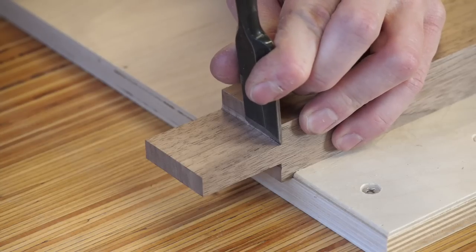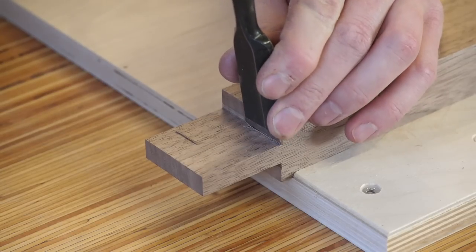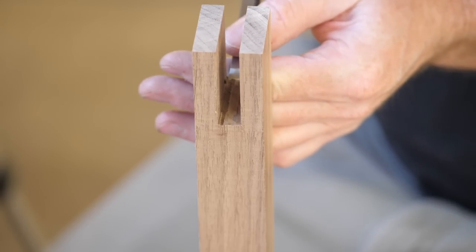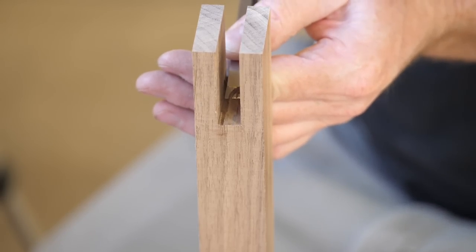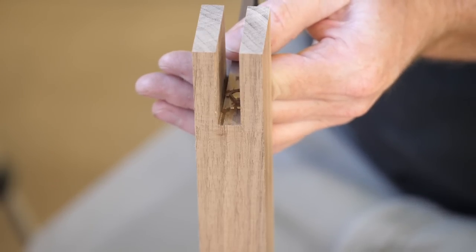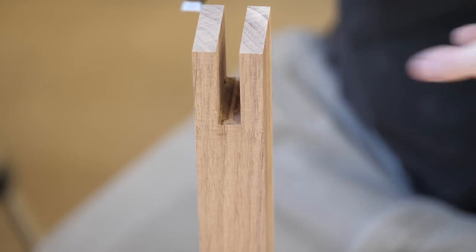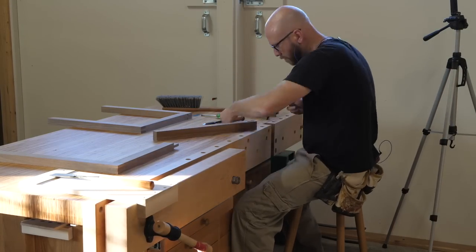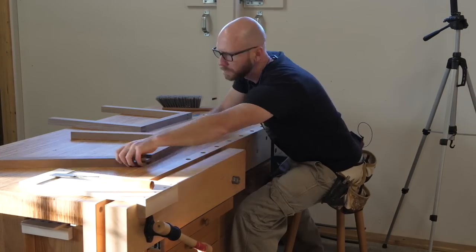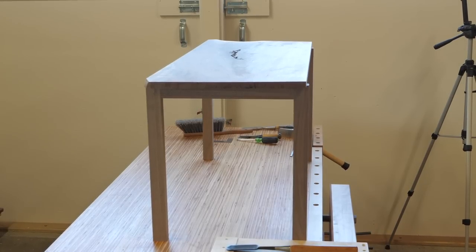I set the saw a little short so there's some cleanup work to get this shoulder nice and crisp. Also, since I'm using a triple chip grind saw blade, the bottom isn't totally flat, so again some cleanup is needed. Here's where we're at so far — starting to look like a table anyway.